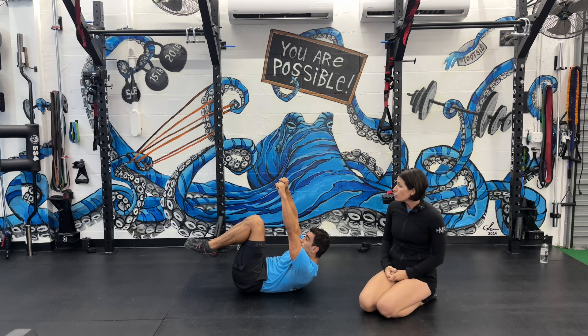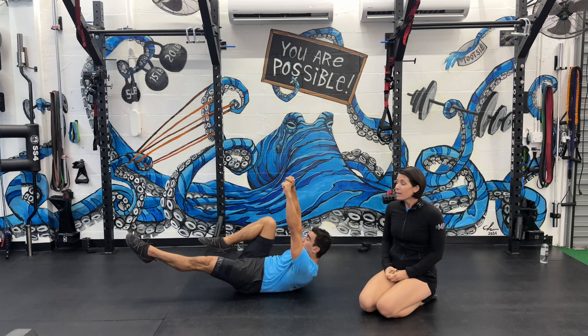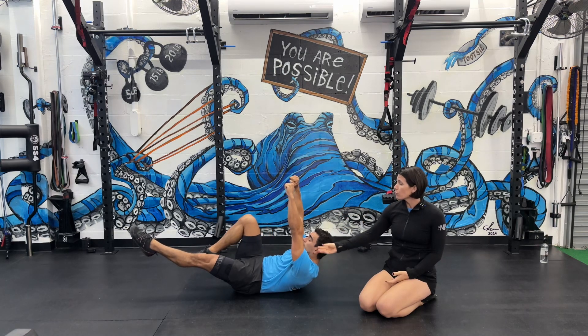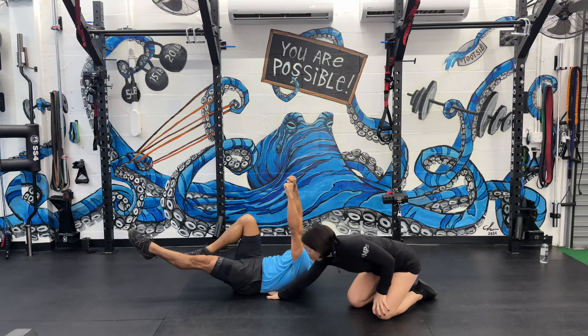Next we're going to go into a stag stance of the same version. So what he's going to do is stag stance leg of his choice — left leg is nice and tight and straight ahead of him and right leg is nice and tucked. His arms are still really stiff reaching at that sky, ribs are staying down, low back's compressed.